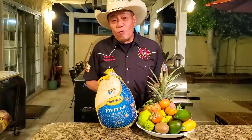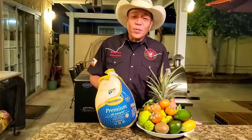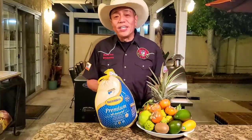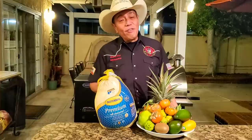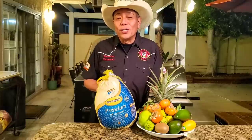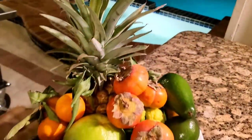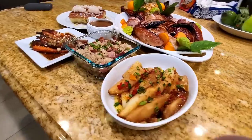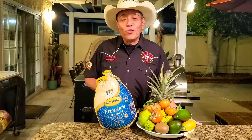Due to the raging COVID pandemic all over America, it's really not safe to have large family gatherings. So I'm going to be cooking my entire Thanksgiving dinner outdoors — a turkey, stuffing, gravy, two side dishes, and dessert — all outdoors on the pit. I'm drawing inspiration from Hawaii, since our vacation plans were cancelled due to COVID, to cook a Hawaiian Thanksgiving turkey dinner with all the trimmings and sides.